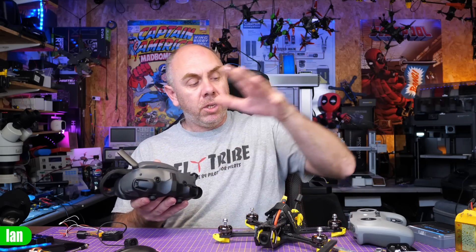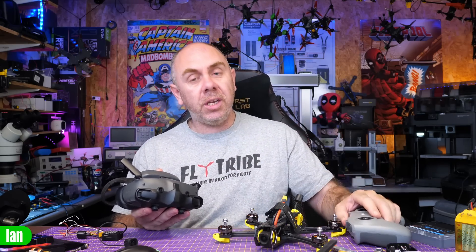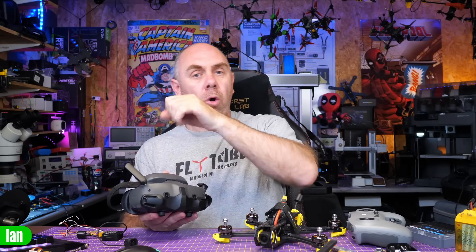There are really no feature changes, no new additions. It is simply an update to give support for the O3 air unit on the Goggles 3 when used in combination with the DJI FPV Remote Version 3. To do this, the first thing you need to do is update your Goggles 3, your FPV Remote Version 3, and your O3 air unit. Use the DJI Assistant for consumer drones — make sure you have the latest version — then connect each device via USB and it will offer you the new firmware. It'll take a few minutes, and once updated you'll be able to bind your O3 air unit to the Goggles 3.